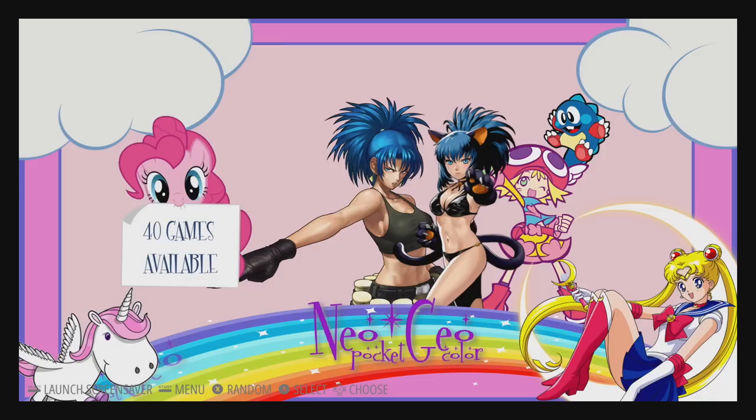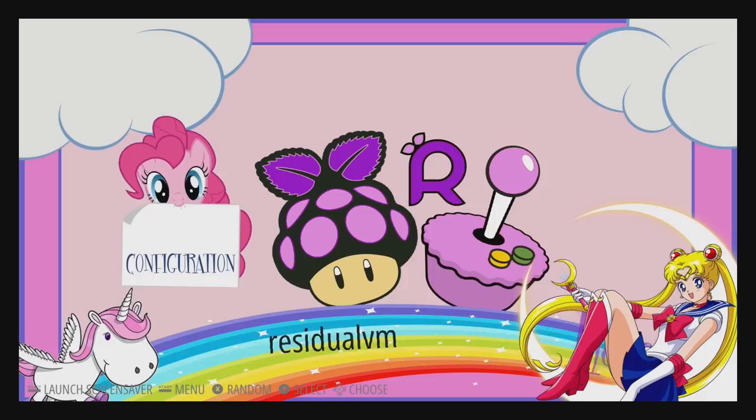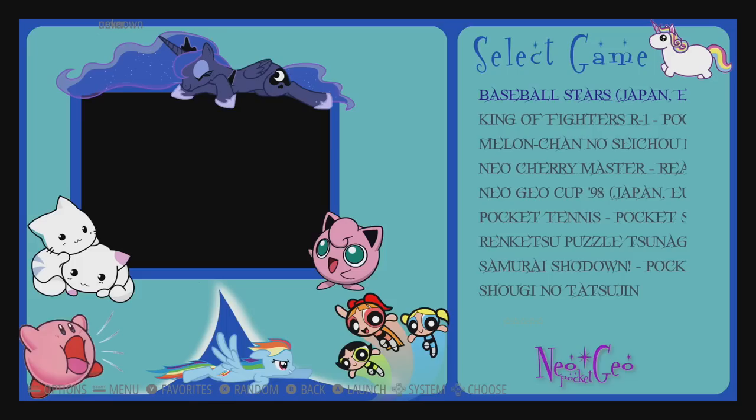Neo Geo Pocket, Neo Geo Pocket Color, PlayStation Portable — we go through here and there's a lot of stuff missing because like I mentioned it was a one-off. RetroPie. I think it's beautiful. My daughter loves it and I hope Sarah Cade can finish this one day because it's just really awesome.